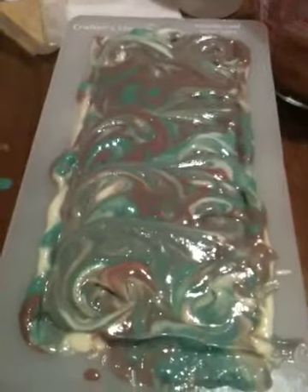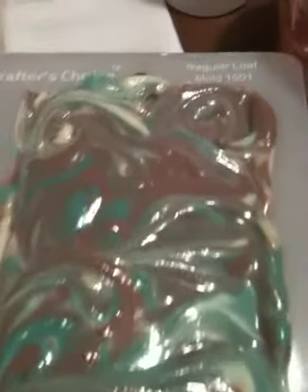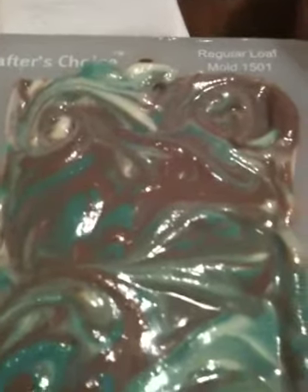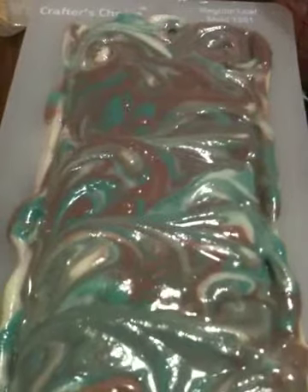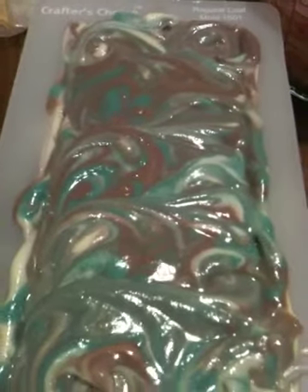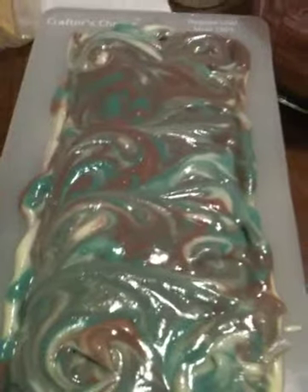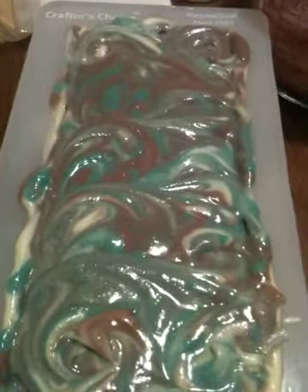This is my fifth cold process batch. I did a three color swirl — nothing I have tried has come out so far, so let's just hope for the best. I hope to see what this looks like tomorrow, and I hope it looks good. Thanks for checking it out and I will be back tomorrow to unmold and cut.